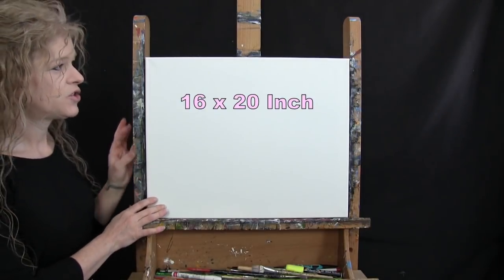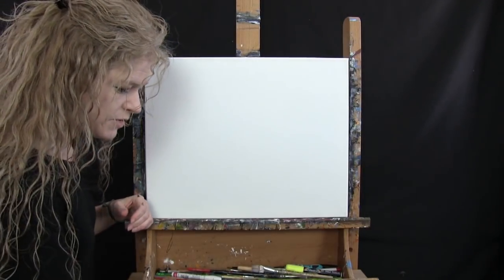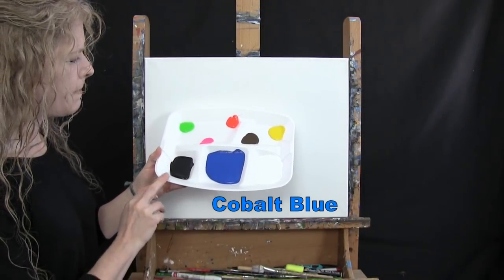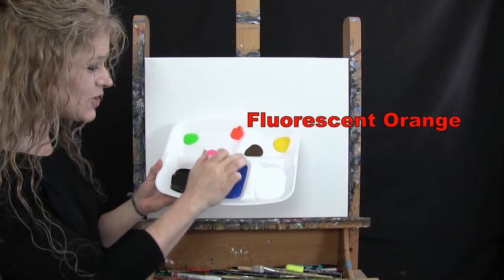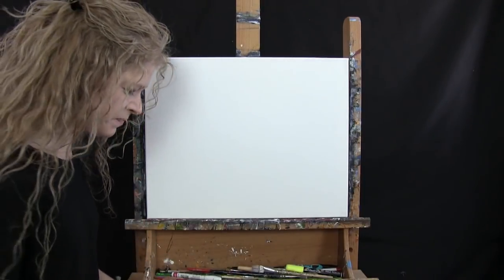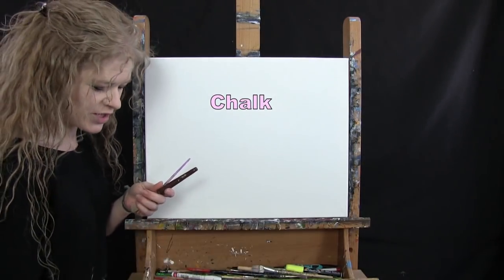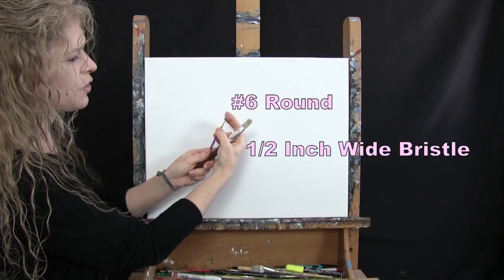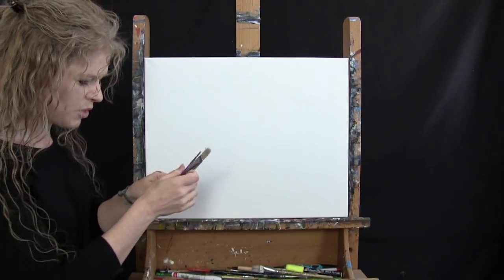For my materials today I'm using a stretched and primed 16 by 20 inch canvas. My acrylic paint colors are titanium white, cobalt blue, mars black, fluorescent green, fluorescent pink, fluorescent orange, burnt umber (which I'll call brown), and chrome yellow. For tools I have a piece of white chalk, a half-inch wide flat bristle brush, and a number six round synthetic brush — I'll refer to these as small and large.